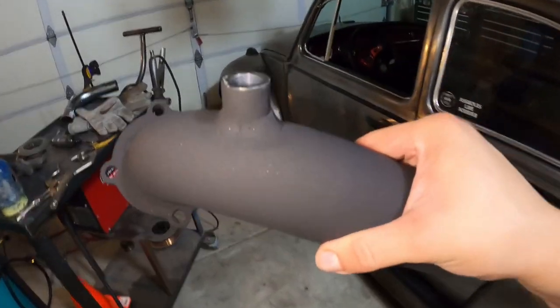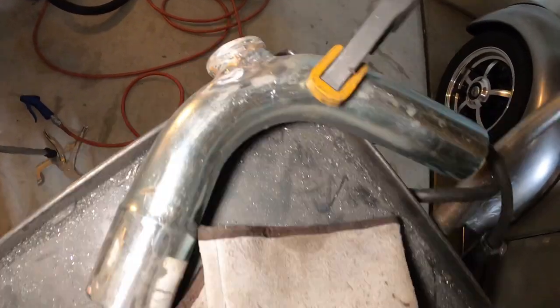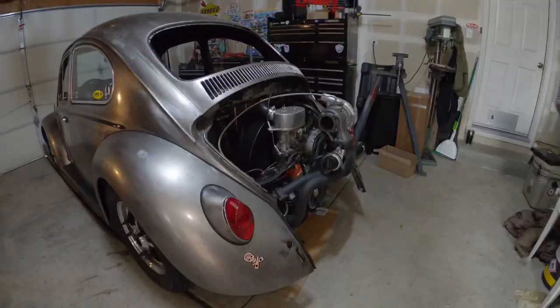Nothing like a grinder and some paint to hide some ugly welds. I also got the charge pipe over here — grinding down all the JB Welds and the old welds. So far it's looking pretty good, but we'll see.